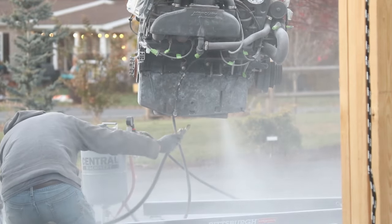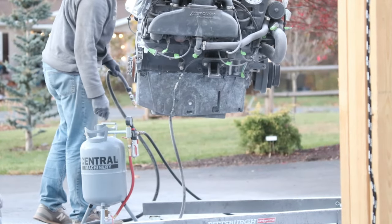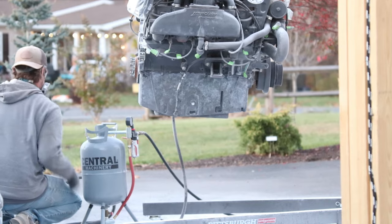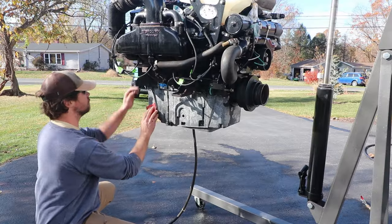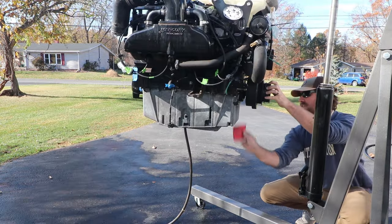The soda blasting actually went surprisingly well. It worked very well in removing that white powdery residue. There was a little bit of some stuff left, but I think the oil pan is actually anodized, which is why it has that darker appearance. Regardless, after I got it soda blasted, just to be on the safe side I went through and sanded it a little bit to make sure I had a good mechanical bond for the paint.